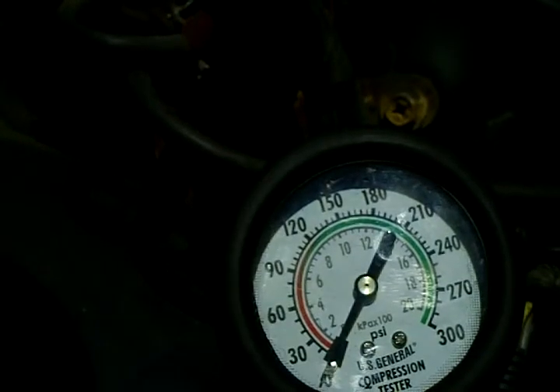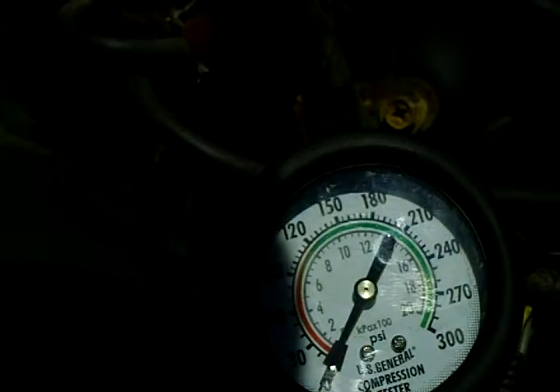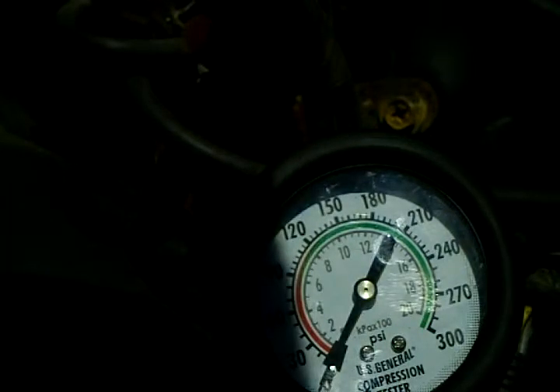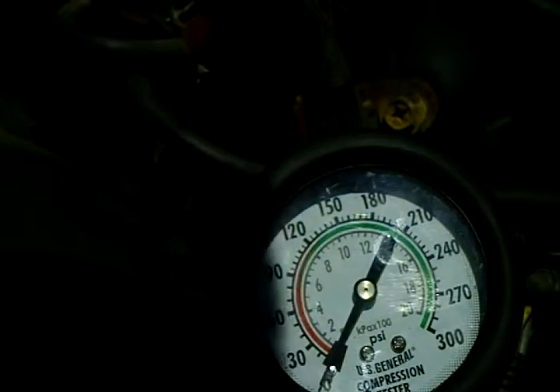This is not going to be a steady shot because I have the small camera wedged in between the upper radiator hose and the rubber hoses to the evaporator canister. I am doing a compression test on cylinder number one because I have a misfire on number one and number three.